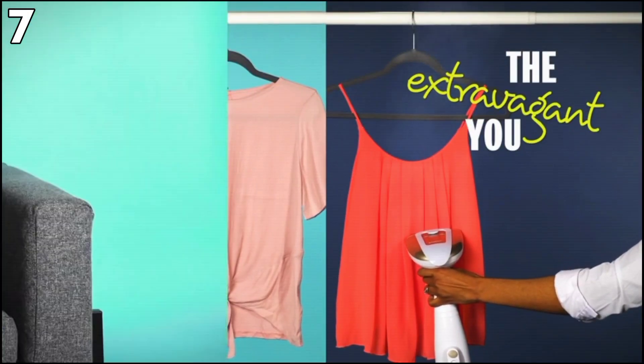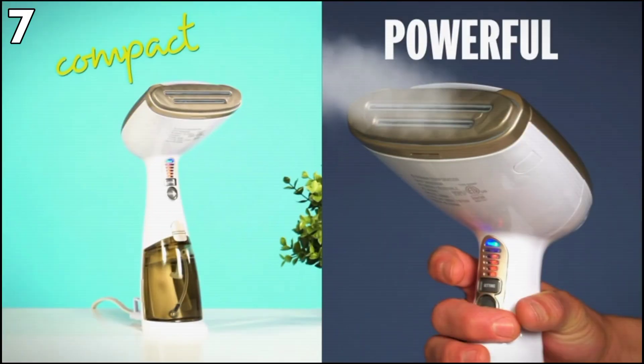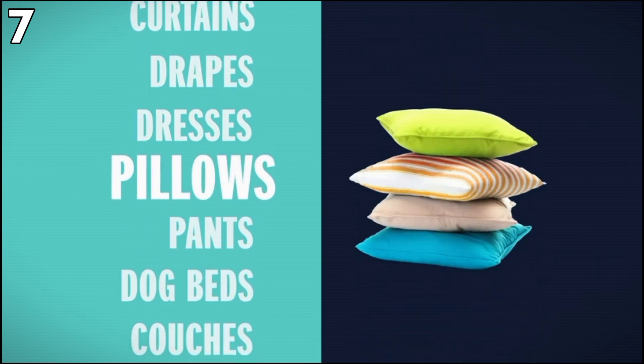Pros: Lightweight, reheats rapidly, highly adaptable with multiple accessories, and can disinfect. Cons: You get only 15 minutes of steam, so for big tasks you'll need to refill the tank, and it is also a corded appliance that needs to be plugged in.